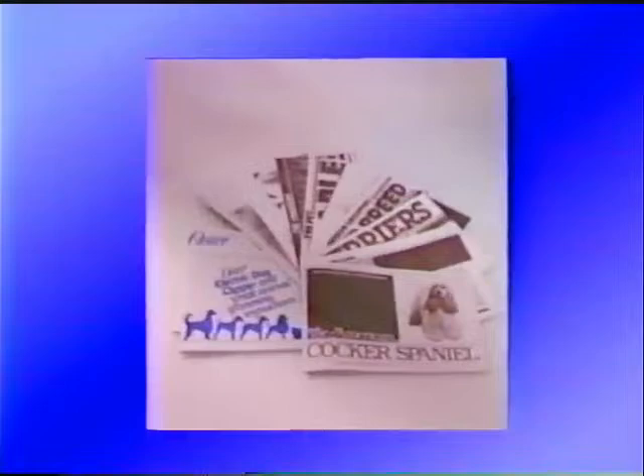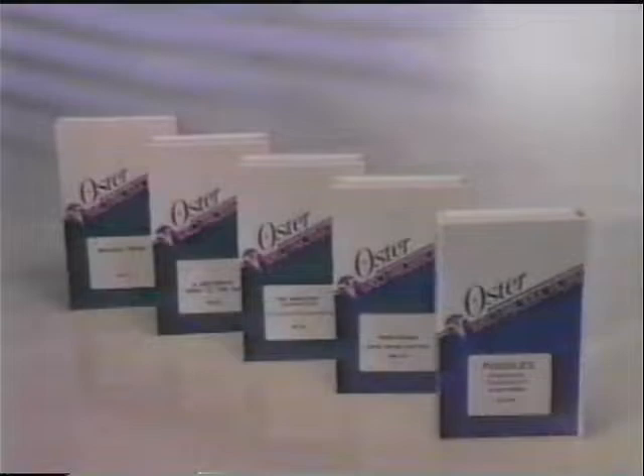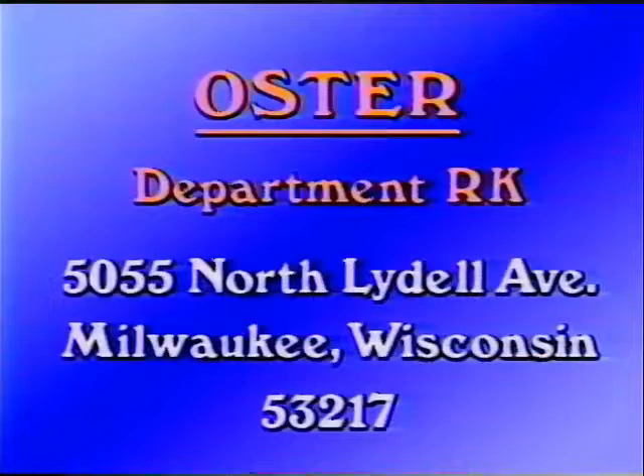Oster has produced a series of free booklets on dog and cat grooming. Dorothy Wallen has authored these booklets to help standardize grooming techniques and to help new groomers learn basic techniques. Oster has underwritten the production of a series of educational videotapes like this one, written by Mrs. Wallen and featuring nationally known groomers. For a complete list of materials available, please write Oster, Department RK, 5055 North Lydell Avenue, Milwaukee, Wisconsin 53217.